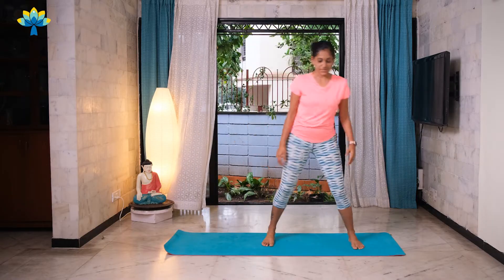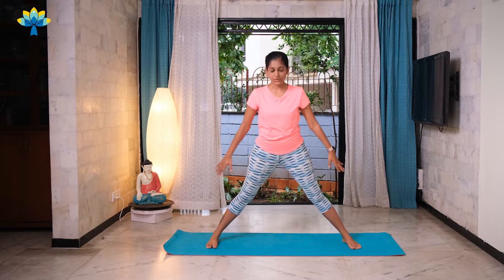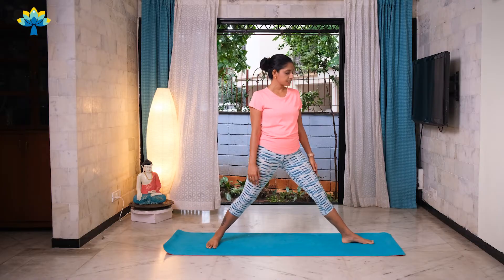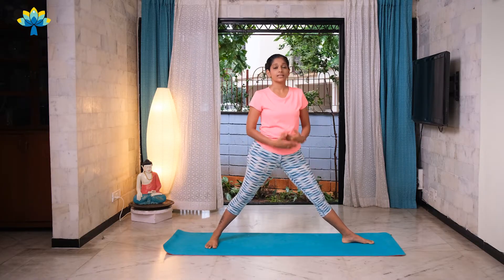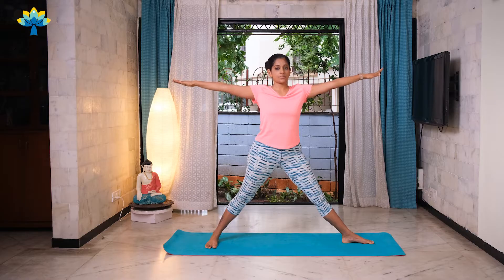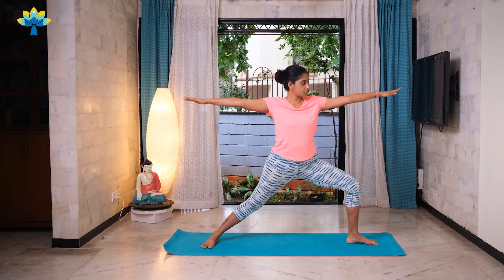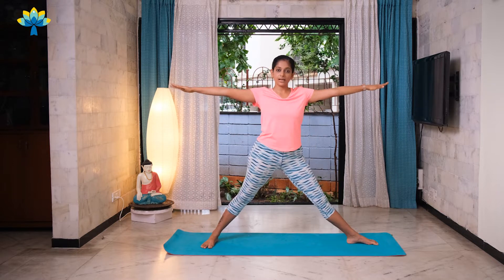Now stand on your mat, stretching your legs out, keeping your toes pointing forward. Your feet need to be about three and a half feet wide. Turn any one foot to the side and stretch both your arms out. Slowly come into Warrior Two, Virabhadrasana Two pose, and then come back up.